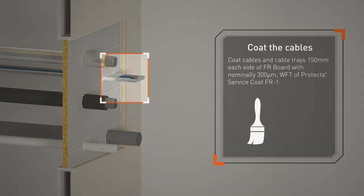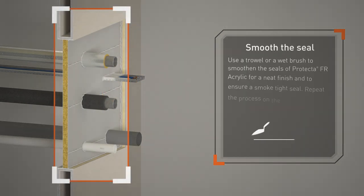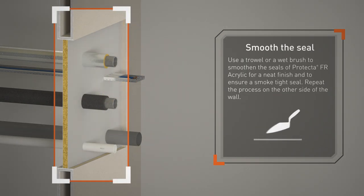Coat cables and cable trays 150mm each side of the FR Board with nominally 300 microns wet film thickness of Protector Service Coat FR1. Use a trowel or a wet brush to smooth the seals of Protector FR Acrylic for a neat finish and to ensure a smoke-tight seal.